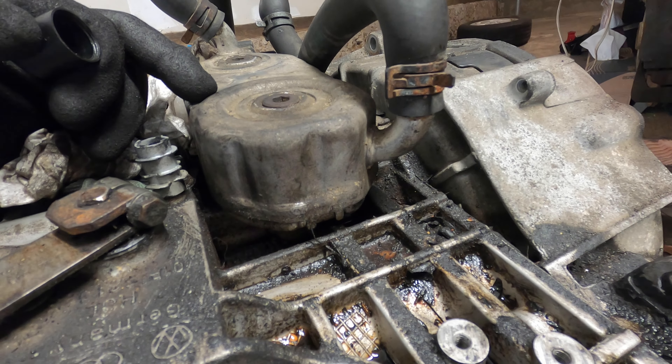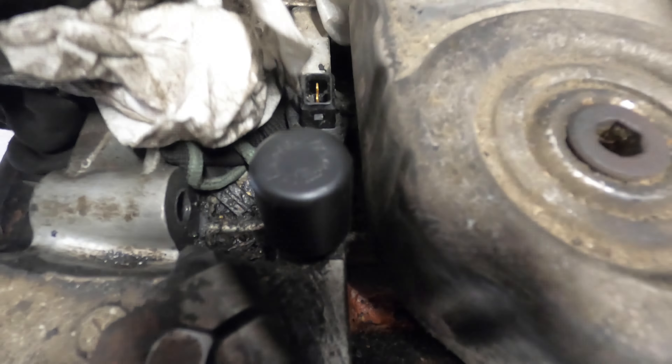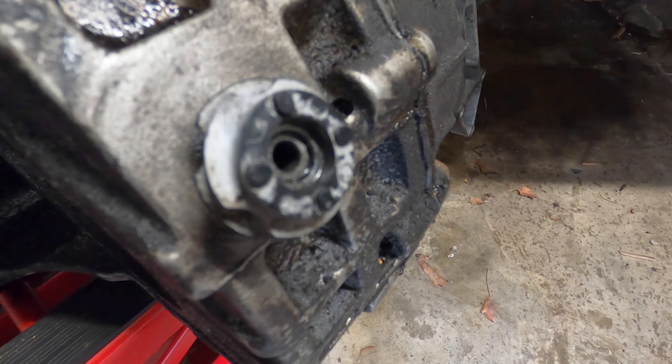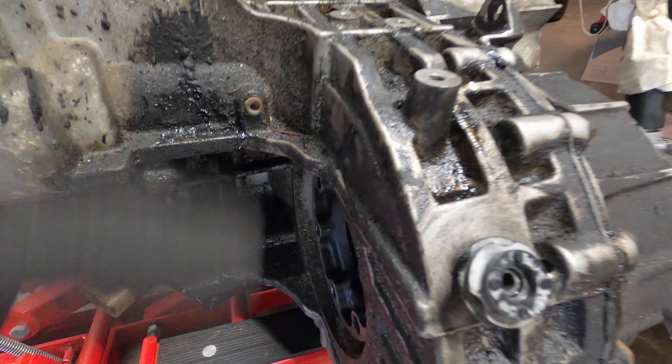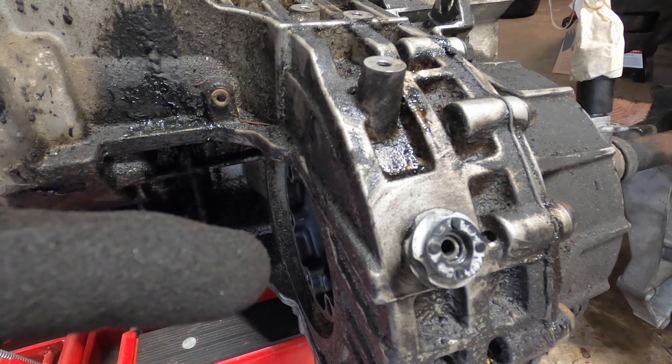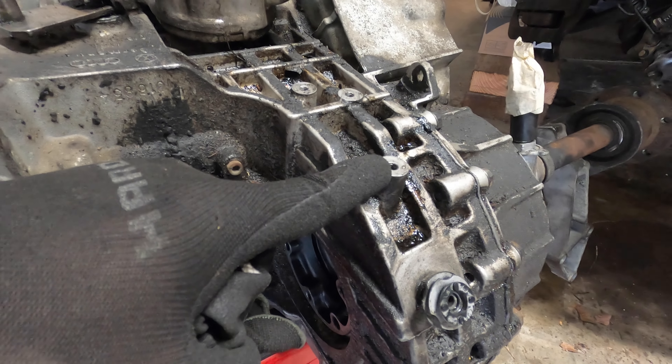I guess this has a part number — you can always look that up — but I was just seeing if anybody out there has come across this part. It's in the back of the transmission near where the gear selector cable would attach.